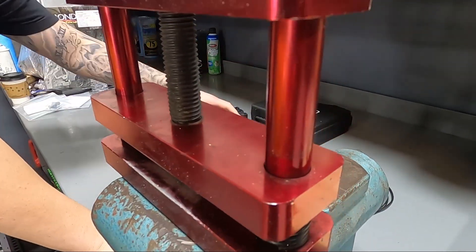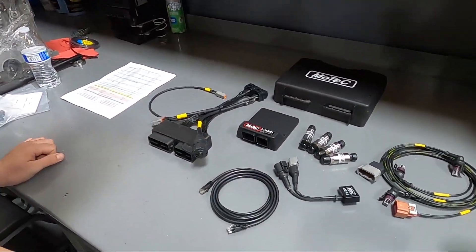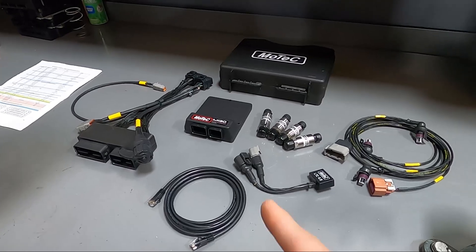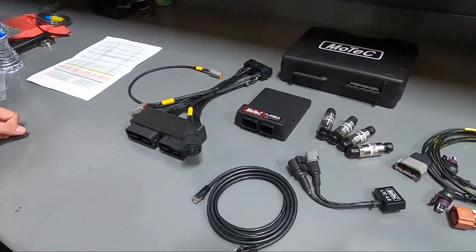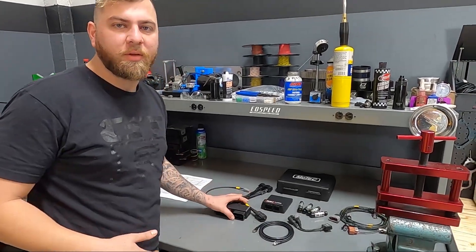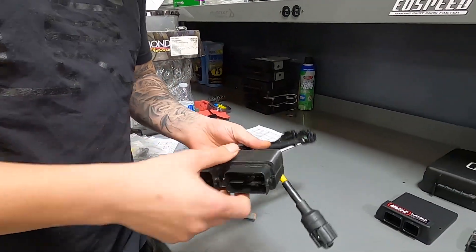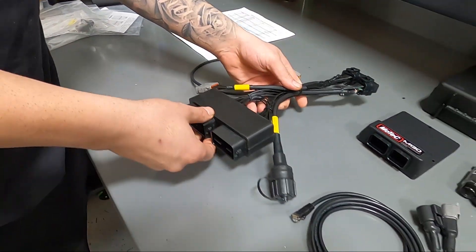The MoTeC has officially arrived and I'm a happy camper. It's probably the best investment you're ever gonna make on this car. We got a John Reed Racing MoTeC kit — it's a PnP kit for the Evo 10. We also have it for various other cars. This is a 3D printed bulkhead, all obviously wired by John Reed himself.